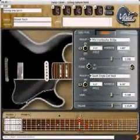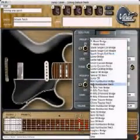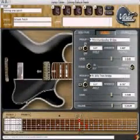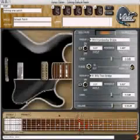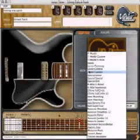The Variax Workbench allows the user to take any of the pickups that are available in any of the Variax electric guitars, as well as any of the body models available in the Variax electric guitars, and mix and match them in ways that would be extremely hard to do in the physical realm.